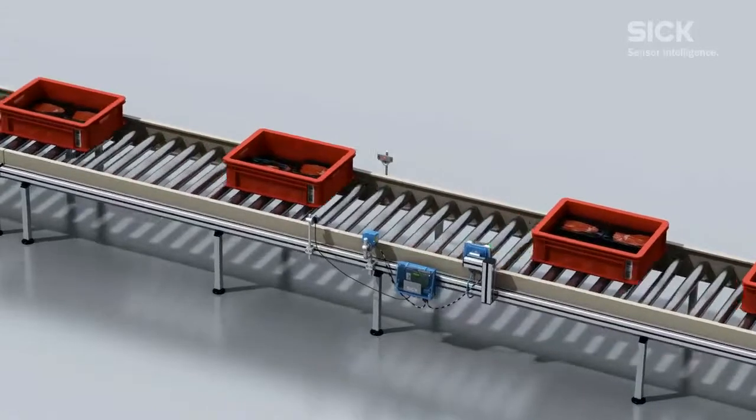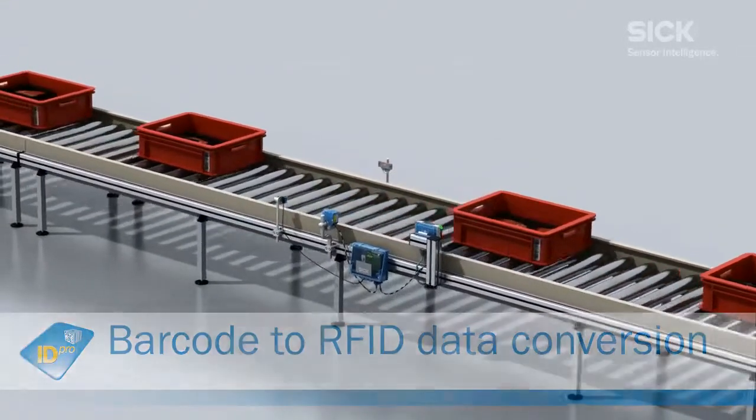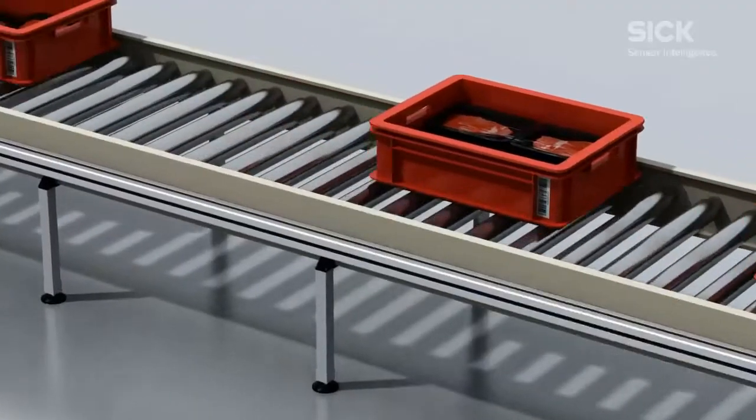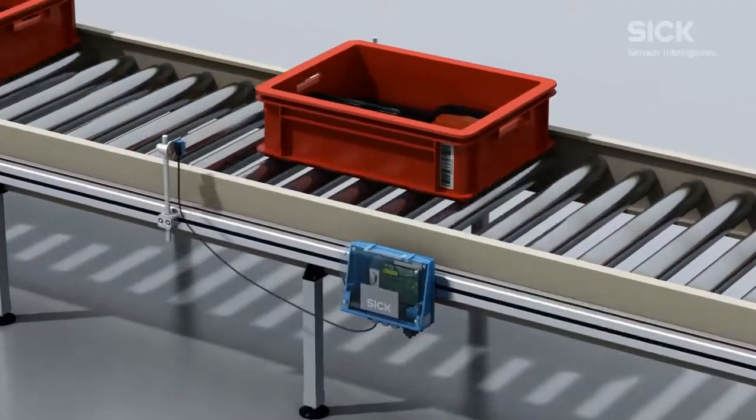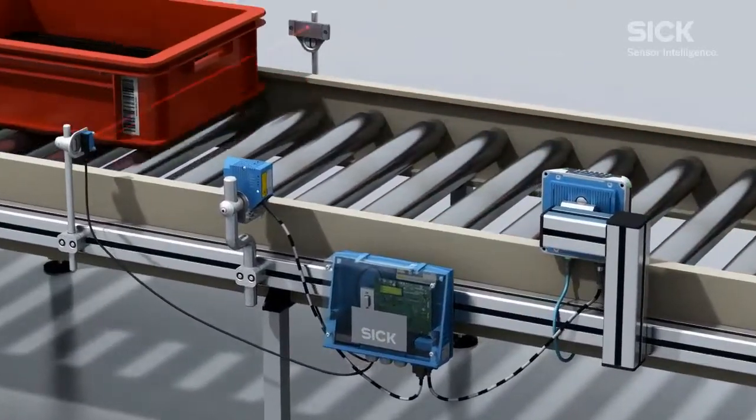SICK can provide an intelligent solution for transferring barcode data to RFID. This solution comprises a connection box, a photoelectric switch, a barcode scanner, and an RFID sensor.